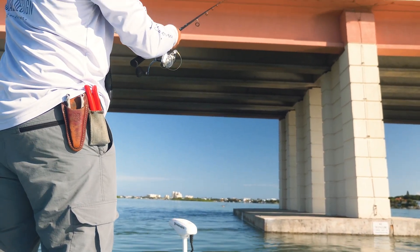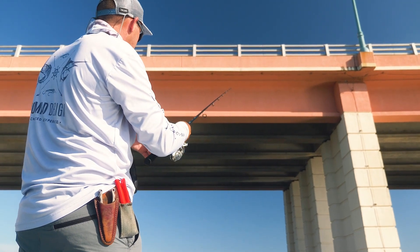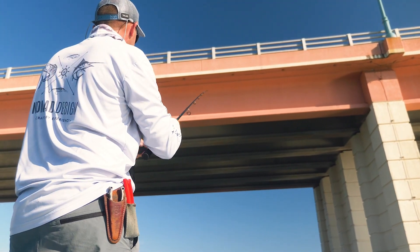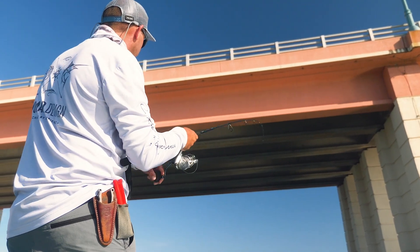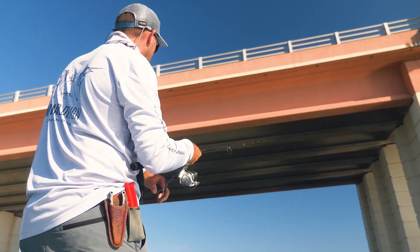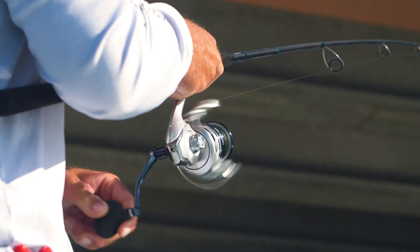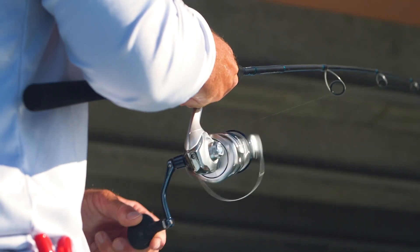I make a cast up-current and close my bail right away. The current is coming to me, so I might be picking up a little bit of slack if the current's fast, waiting for my line to stop — like it's hit the bottom or a fish has bit. As soon as it hits the bottom, I'm going to reel two or three times really quickly and pause. The rod has to be stationary for this to work effectively. Keep the rod at a 45-degree angle, keeping that line up off the water, waiting for that lure to hit bottom — it's in a great strike position.